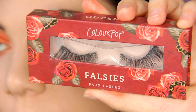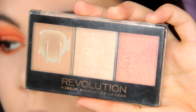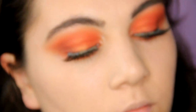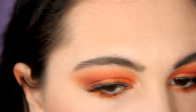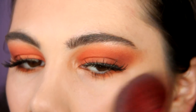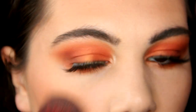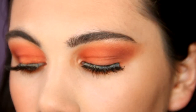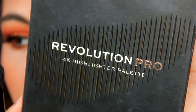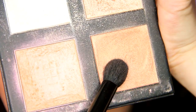For lashes, I'm going to use from Colourpop. Then I'm going to apply bronzer, blush, and highlighter. For bronzer, I'm using from a Makeup Revolution palette — this is an amazing palette, I recommend you try it. The quality and formulas are so good. For blush, I'm using from a Makeup Obsession palette — a peachy blush. And for highlighter, I'm using a highlighter palette from Revolution Pro, taking a peachy highlighter as well.